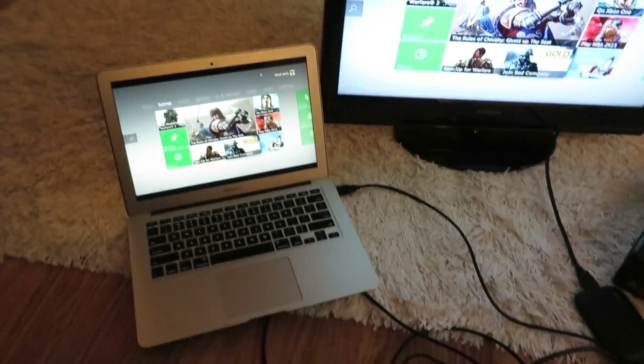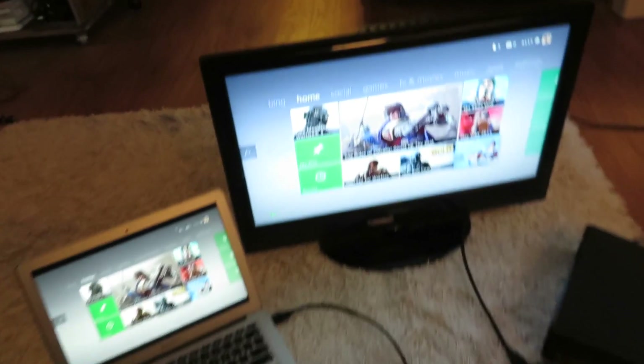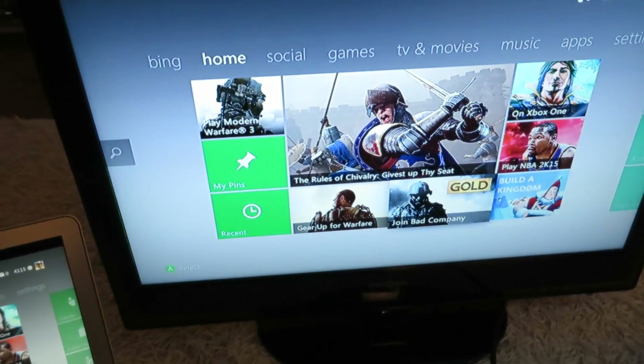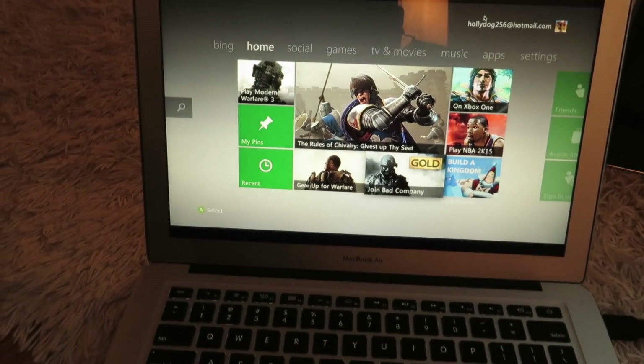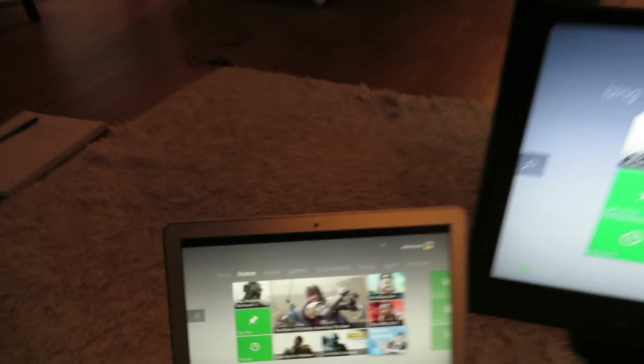Now that you have it hooked up, you can control it with your controller just like usual. You'll notice when I move around there isn't any lag at all. But then on your computer there will be about a second of lag. It's hard to show on the video, but anyways, that's all you need to know about that.